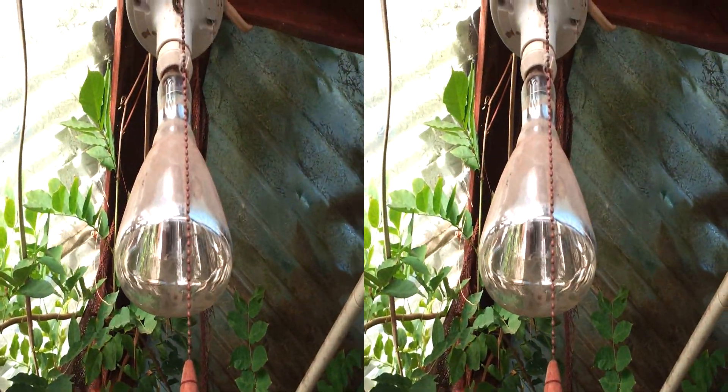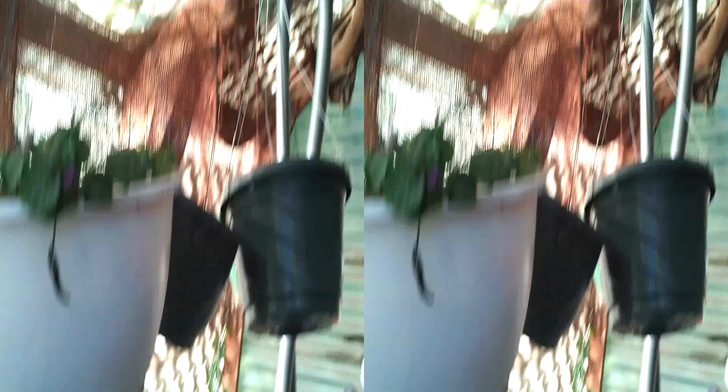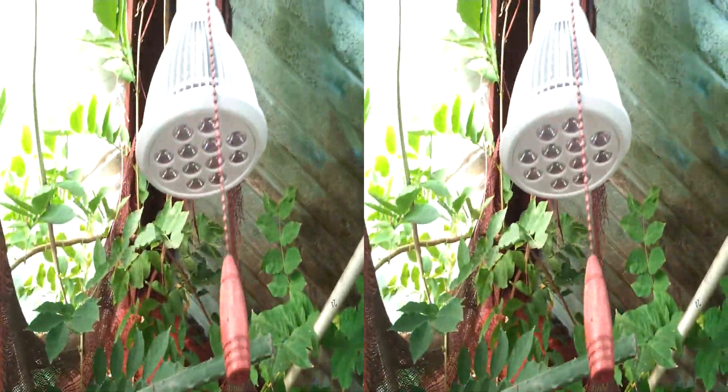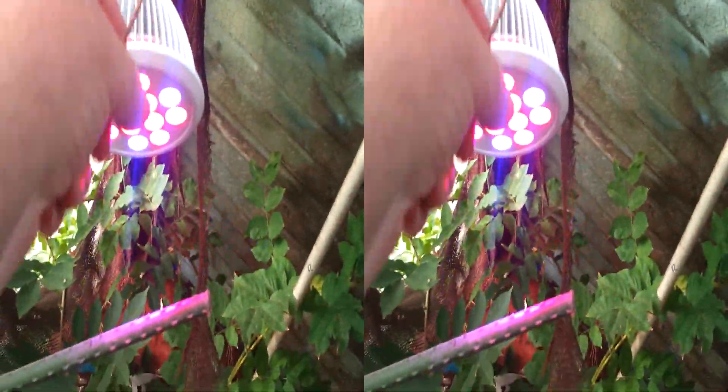We're going to first close the door and put the Taltronics TT GL20 in that socket. We have now installed the TT GL20 in the greenhouse. Hey, how about that.